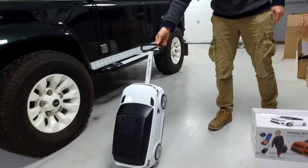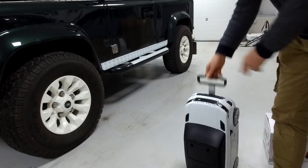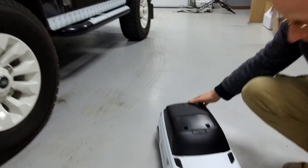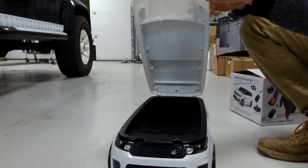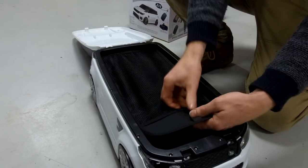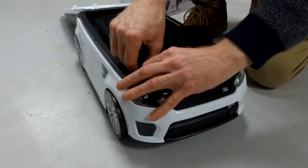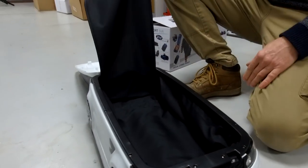If you press the front of the grill, it opens up to reveal a little inner section here. You've got a little velcro pouch you can put stuff in — it's like QVC now, isn't it! That's good enough.